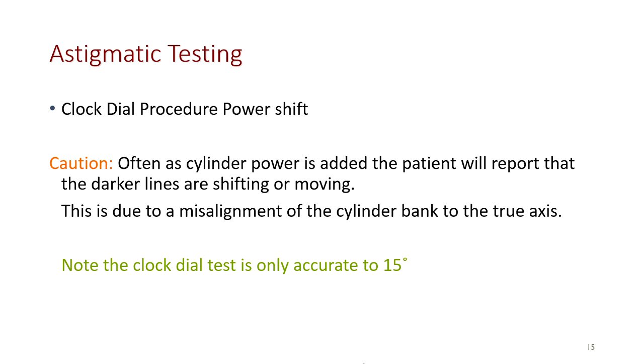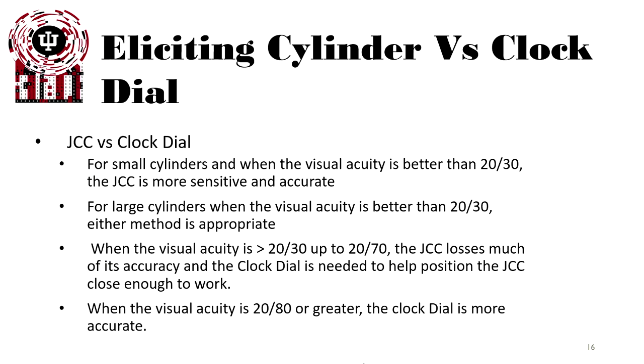Caution: often as cylinder power is added, the patient reports that the darker lines are shifting or moving. This is due to misalignment of the cylinder bank to the true axis. Regarding JCC versus clock dial: for smaller amounts of cylinder when visual acuity is better than 20/30, the JCC is more sensitive and accurate. For large cylinders when VA is better than 20/30, either method is appropriate. When visual acuity is worse than 20/30 up to 20/70, the JCC — because only a quarter diopter power is in the phoropter — loses much of its accuracy; the clock dial is useful for determining axis and power. When visual acuity is 20/80 or greater, neither method will work very well.